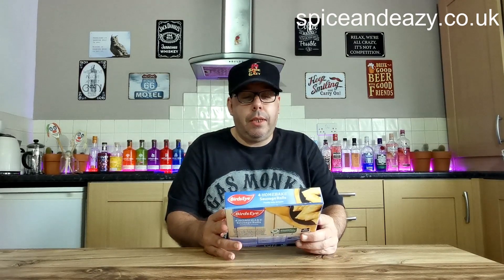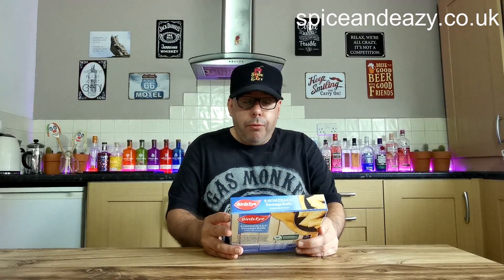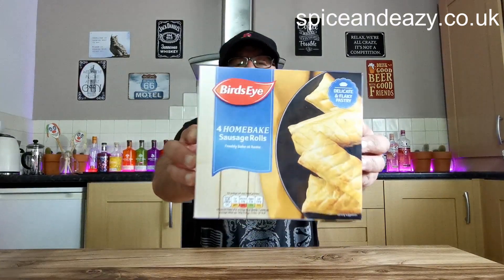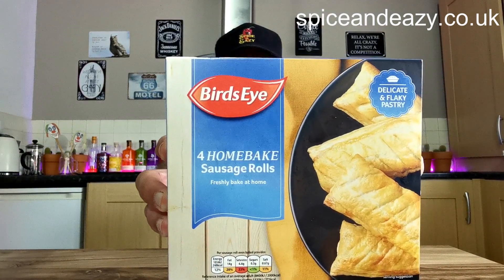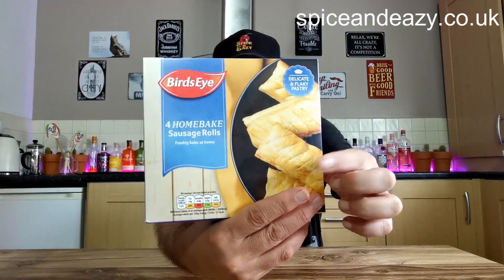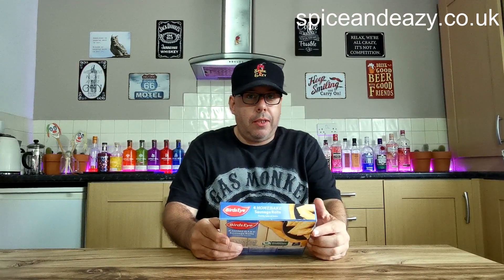I noticed these in Lidl's — a pound. A pound for four sausage rolls. And from the colouring on the packet, I think they're sort of Gregg's-style sausage rolls. Yeah, I'm sure they are — they look the same. Same blue. It's Bird's Eye.